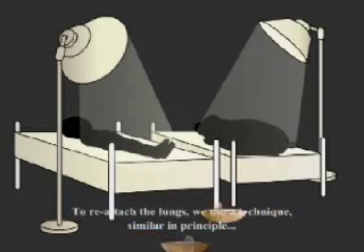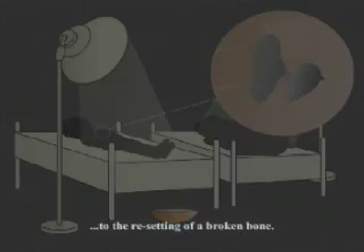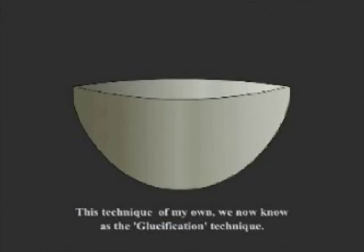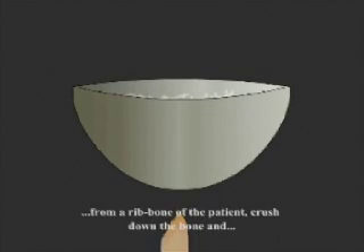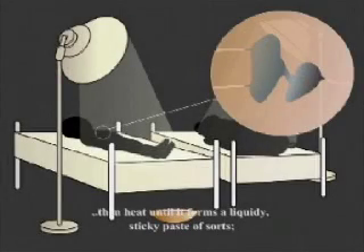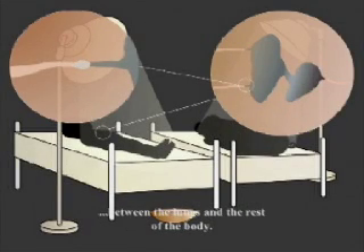To reattach the lungs, we use a technique similar in principle to the resetting of a broken bone. This technique of my own we now know as the glucification technique. How glucification works is that we take a scraping from a rib bone of the patient, crush the bone down and then heat until it forms a liquidy sticky paste of sorts, which we proceed to spread along the areas of linkage between the lungs and the rest of the body.